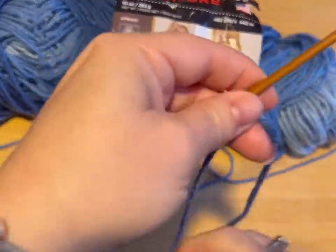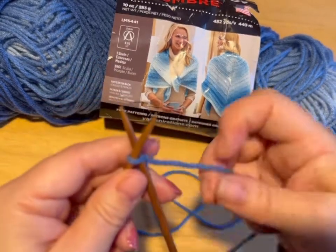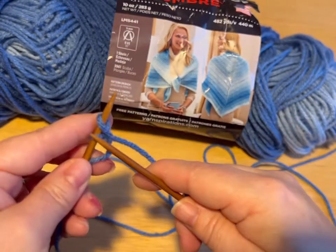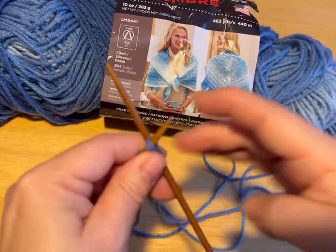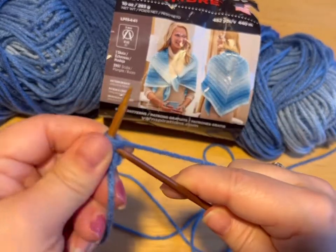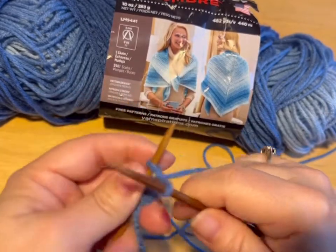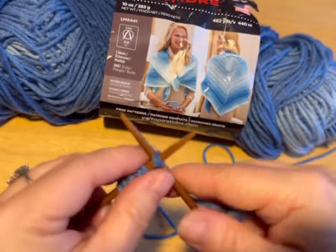Using your working yarn — you left a big tail, so make sure you're using your working yarn and not your tail. We're going to cast on 14 stitches. You can use whatever cast on you prefer. I start by doing a knit and putting it on my needle, then I go in between my stitches — not into a stitch, but in between. Yarn over, pull through in between, put it on the needle. I was taught this gives you a looser cast on.